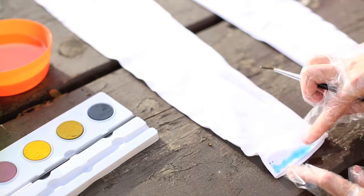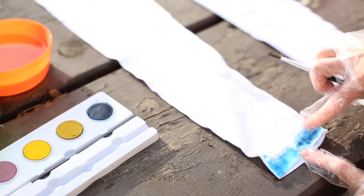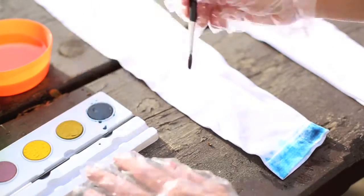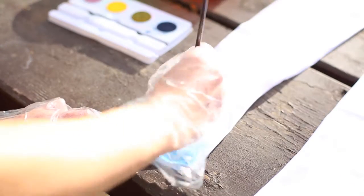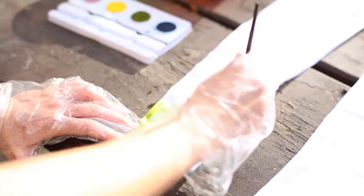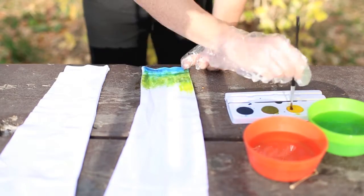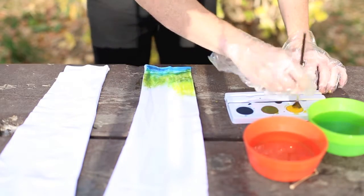I wanted a more customized tie-dye technique on my clothes for a volleyball team I joined, so I decided to buy a pair of white leggings and test out these tie-dye paints I found on Amazon. I'll link which paints I bought in the video description below. I also just found these white leggings on Amazon. I wanted to see how my designs would turn out as I was going along and be able to do one side different from the other.